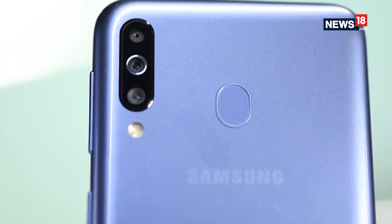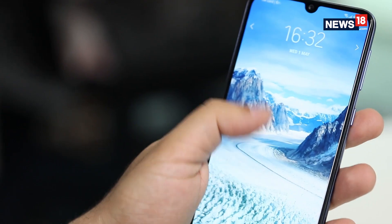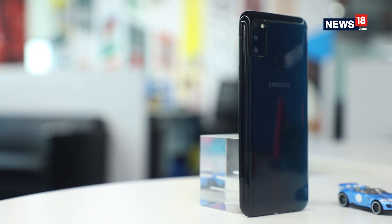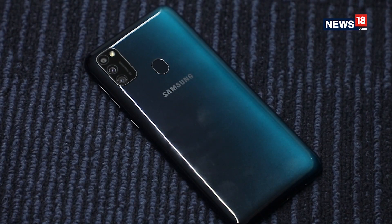Samsung has earned quite a bit of success with the Galaxy M series which it launched earlier this year. This includes the Galaxy M10, M20, M30 and the M40. But the company isn't stopping there as it has launched the all-new Galaxy M30s — the only phone in its range that comes with a massive 6000mAh battery, claimed to have a 2-day battery life. So is this phone worth it? Let's find out.